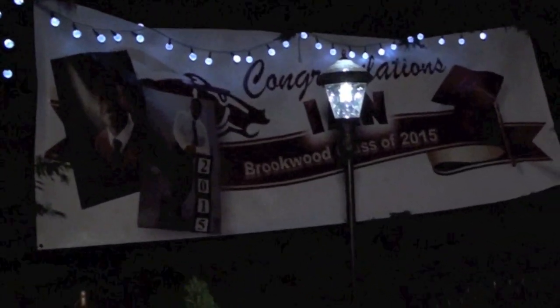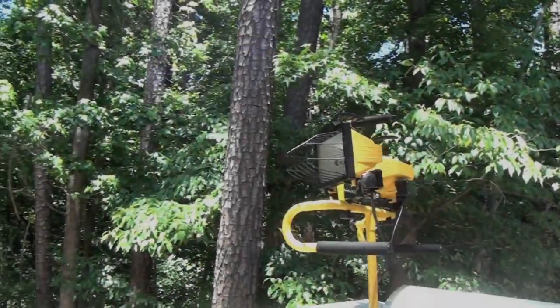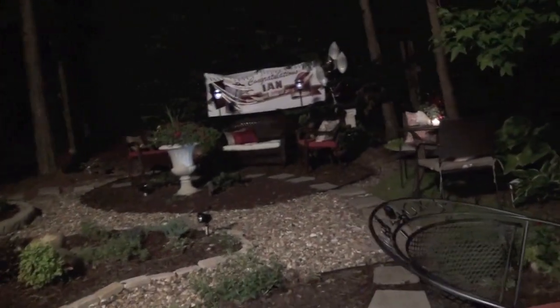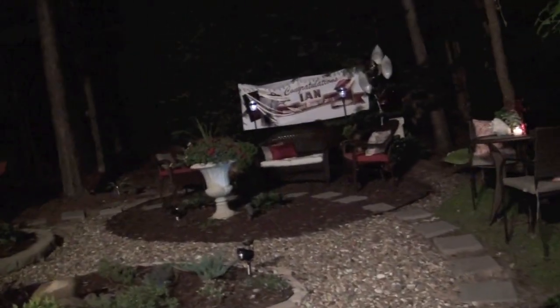I also added a string of solar lights to light up the banner. And when it starts to get really dark I'm turning on this outdoor utility light. It does a really great job lighting up the entire yard so everyone can continue to party all night.